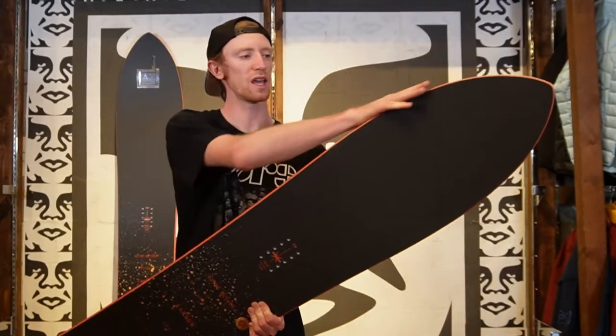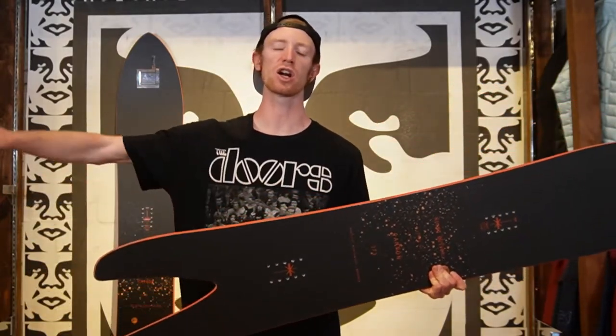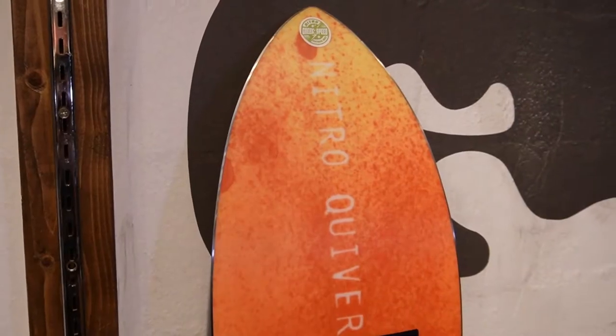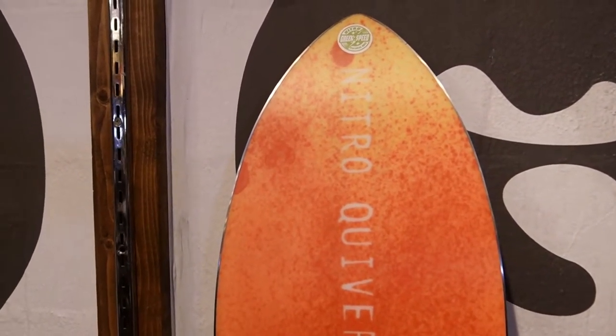On the Cannon, you're going to get a progressive sidecut — so a slightly more gradual sidecut in the nose ending in a tighter sidecut in the tail. That's going to allow you to transition easy into turns and snap out of them. Pairing this progressive sidecut up with the 8mm of taper makes this a super fun turning board.